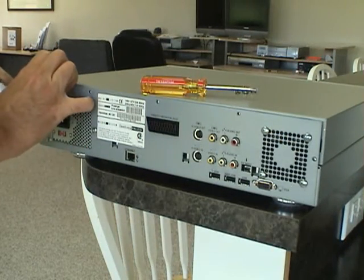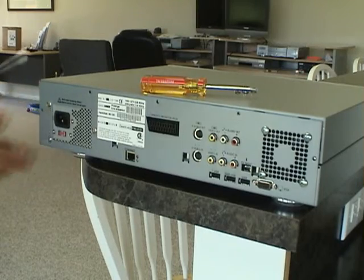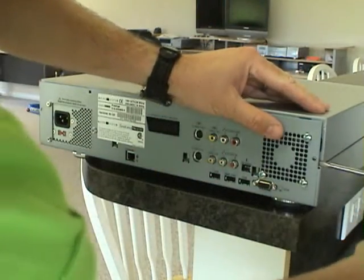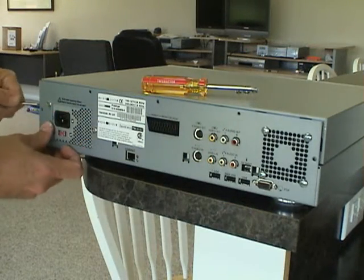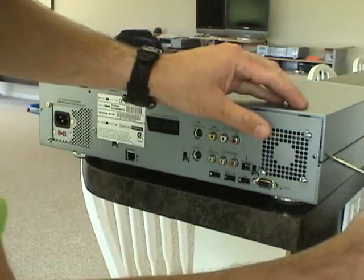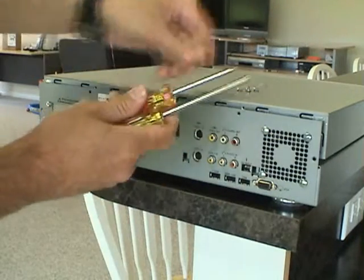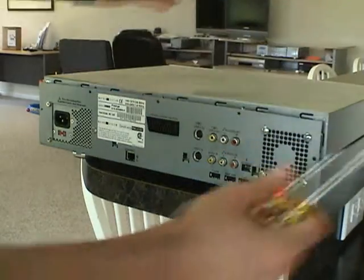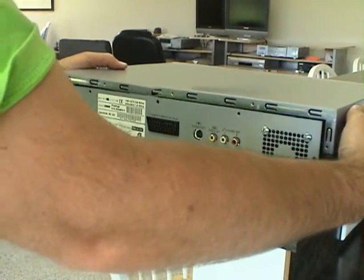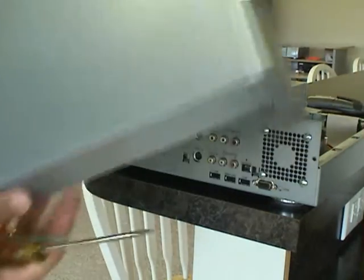Do the other side as well. Just twist it a little bit, and each time it will only give a fraction of an inch. After a while it will just give, and you can go ahead and push forward and up, and the case is off.